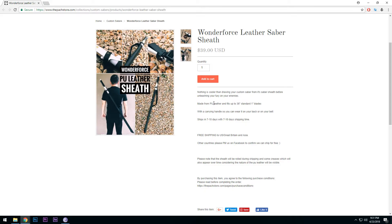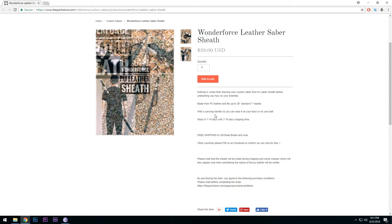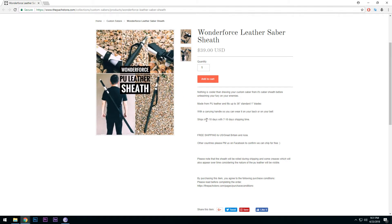A little bit of specs: made from PU leather and fits up to a 36-inch standard 1-inch blade, which is good. It ships within 7 to 10 days, of course depending on how fast your local courier can deliver. Free shipping for the US, Great Britain, and Asia — that's awesome that Aron can achieve that.